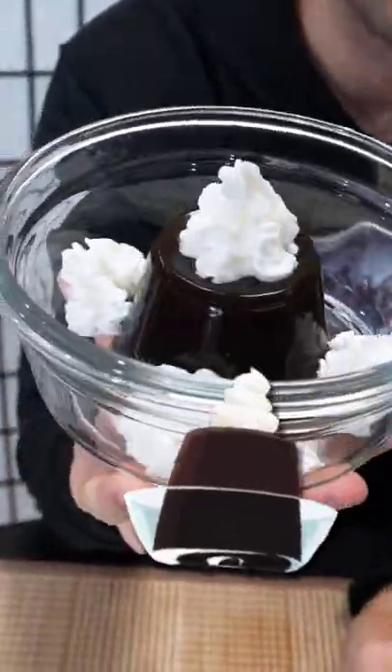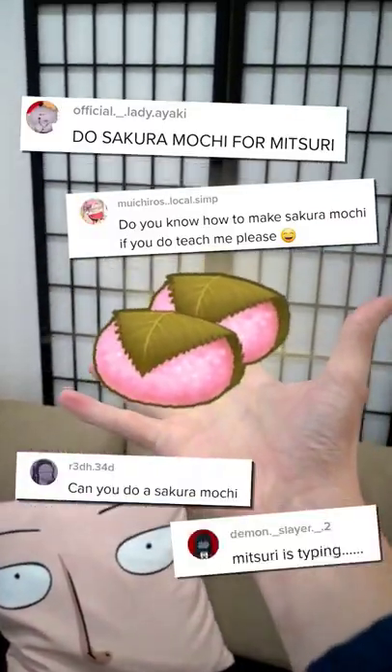Mitsuri's favorite sakura mochi from Demon Slayer. Last time we made coffee jelly, but this time you guys wanted sakura mochi.